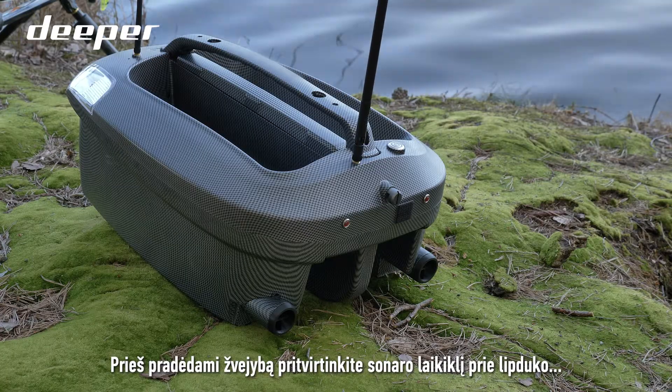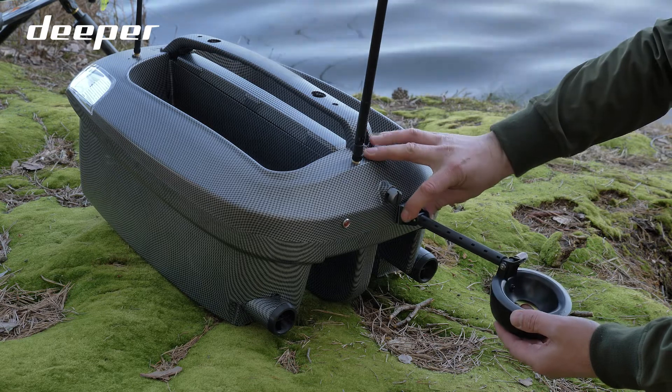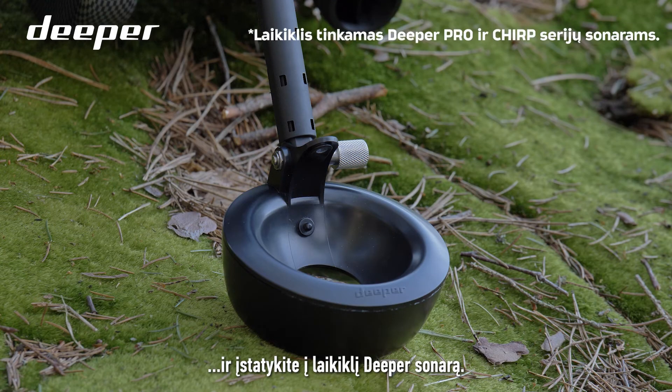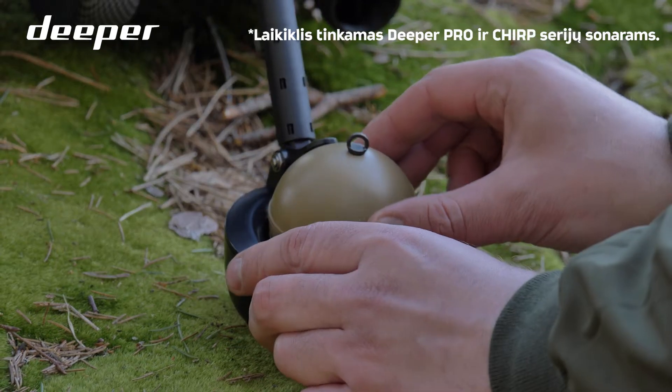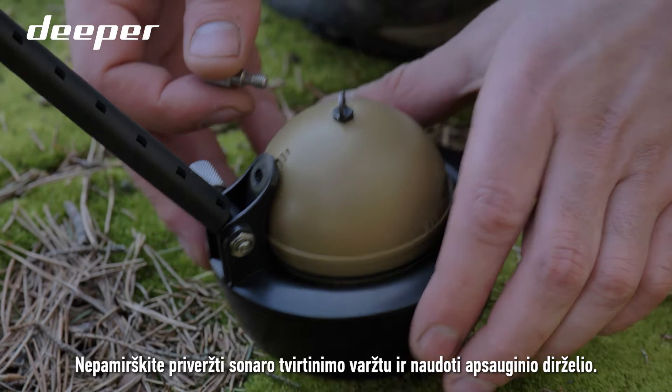Before fishing, attach the sonar holder to the Velcro sticker and place your Deeper sonar into the holder. Remember to secure it with the attachment bolt and safety strap.